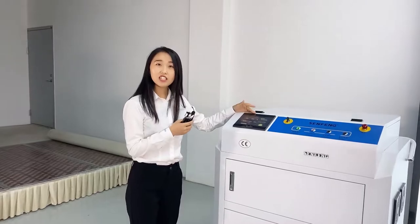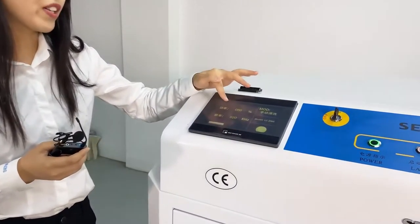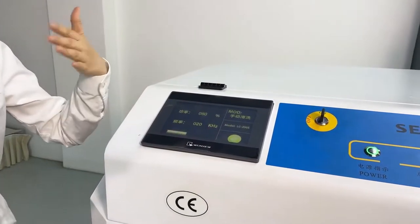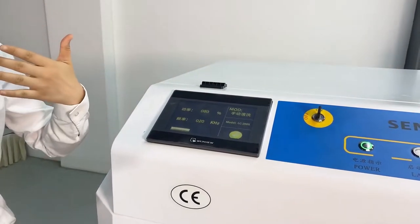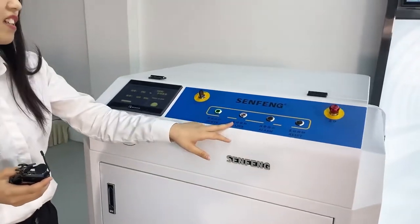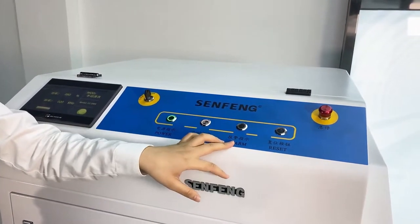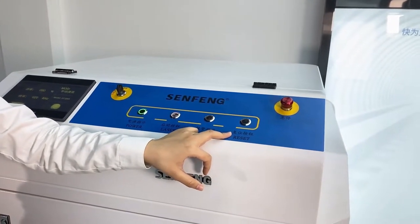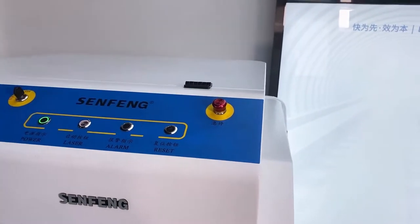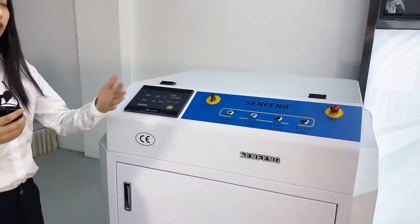First, we can see this is our control panel. Here we can see the power and the frequency — we can adjust both depending on our requirements. This is the power button and this is the start button. And this is the alarm button, here is the reset button, and this is the emergency stop. So it can meet your normal demand when you work.